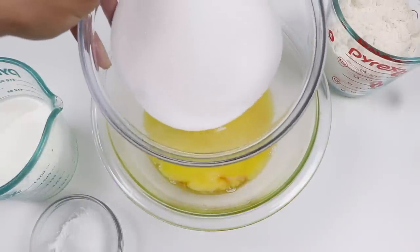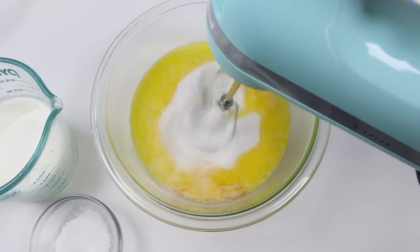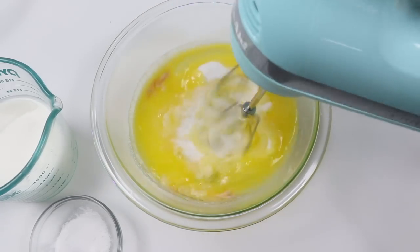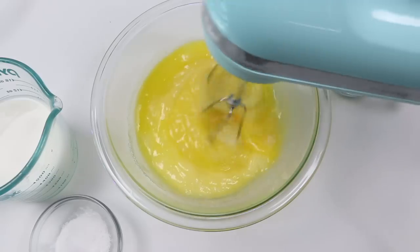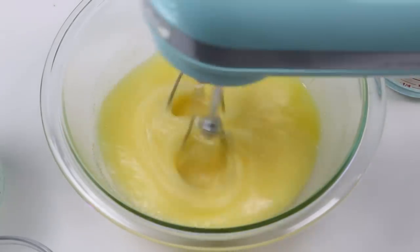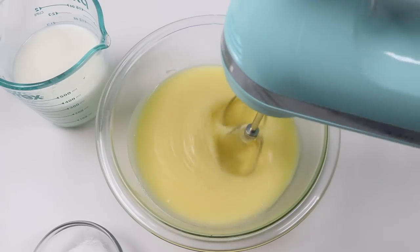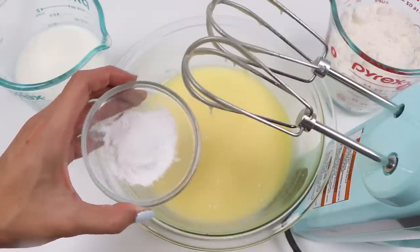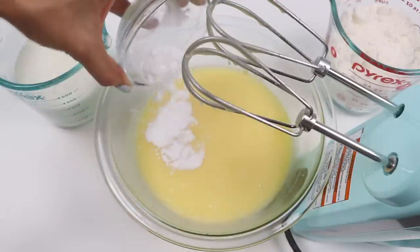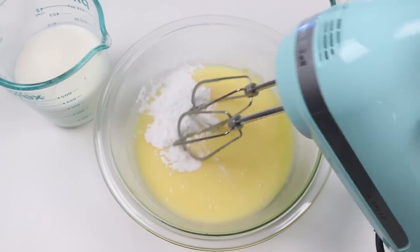Let's sweeten this with one cup of sugar and give it a mix. Now I have two teaspoons of baking powder and a quarter teaspoon of salt. Let's mix that up.